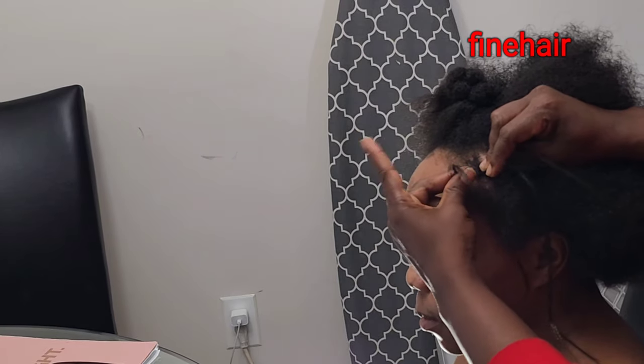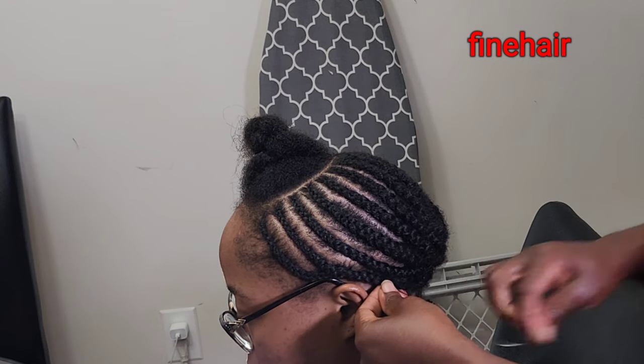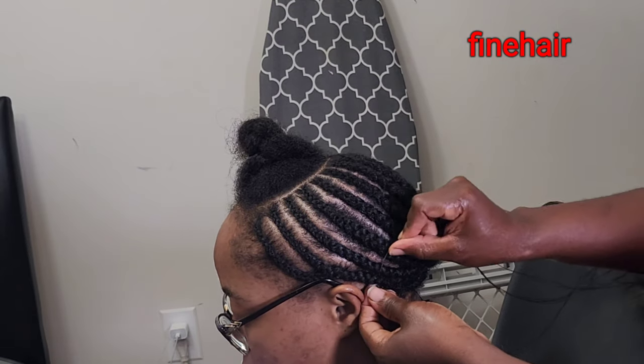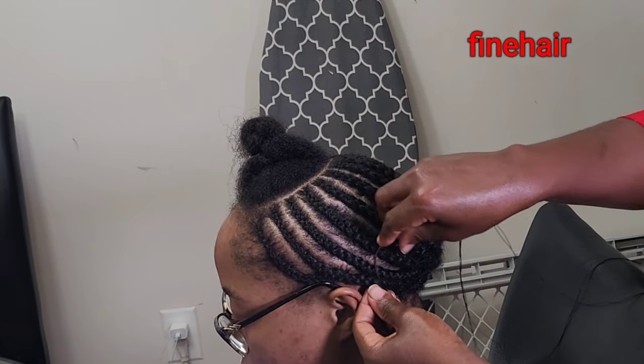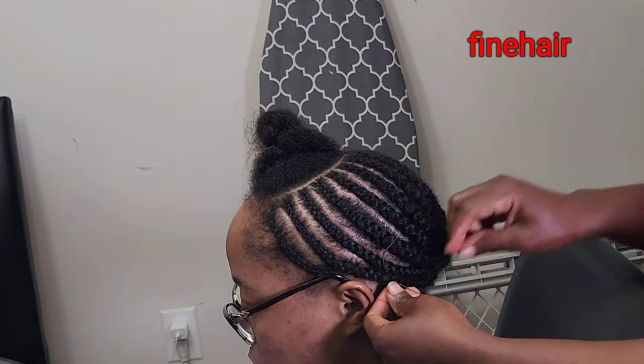I do have a video where I show you how to cornrow. I use my second finger to go in and grab the hair, then braid all the way to the end. Since this is a short video, the next step is to use a needle to tuck in all the leftover hair, and after that we're going to use scissors to cut out the extension — not the natural hair, just the extension hair.